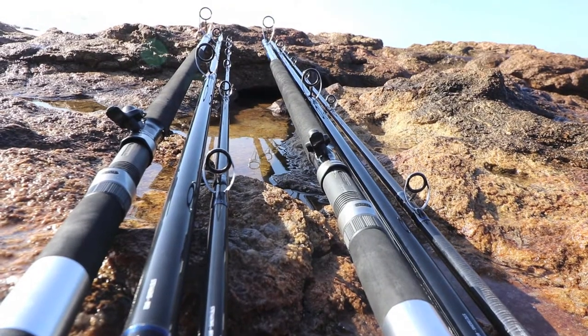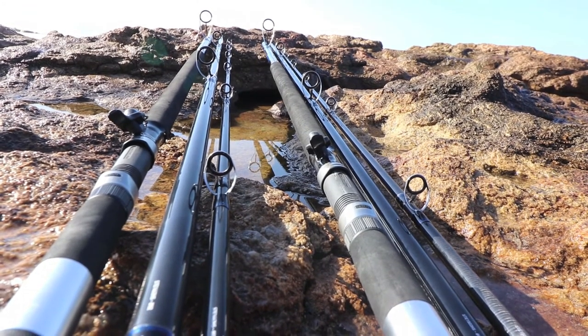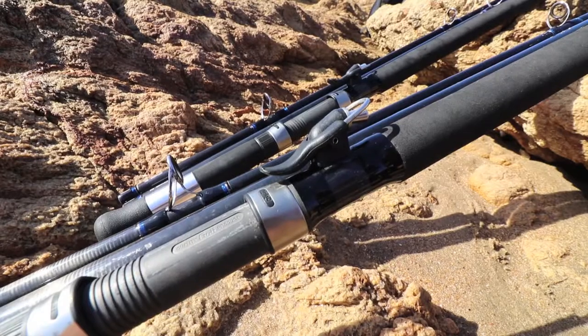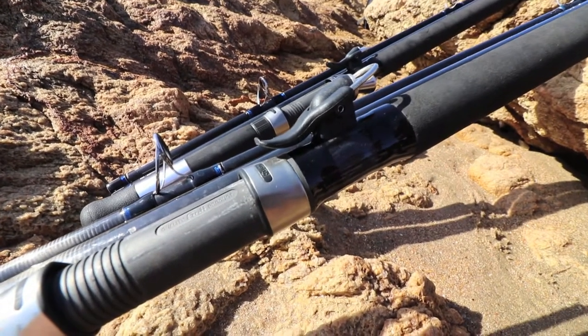These guides increase line riffling, eliminate line tangling, and lay the line closer to the blank for faster, more accurate casting. The graphite Fuji reel seat is super strong and takes a lot of pressure off the reel, and features stainless components for corrosion resistance. Combining these technologies creates the ultimate long-distance shore casting rod.